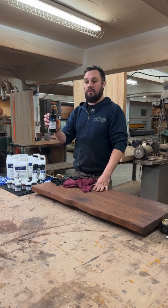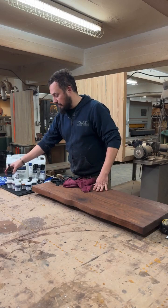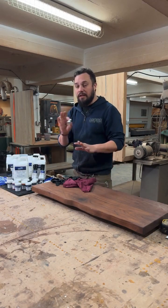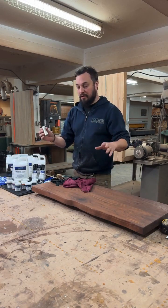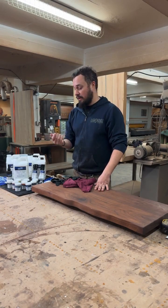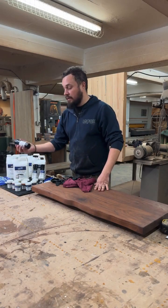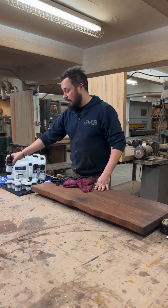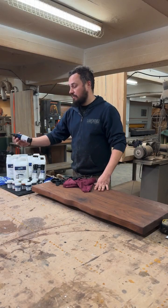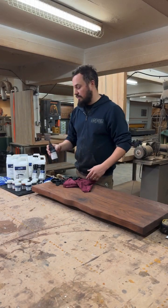We also have the UV cure epoxy. This is nice because it comes with a little flashlight and it's literally cured by UV rays. This is not a great flashlight, Kristen told me, so if you're going to use this epoxy, maybe get a better flashlight. But it's good for certain things — like little knots and little cracks that you need to fix.